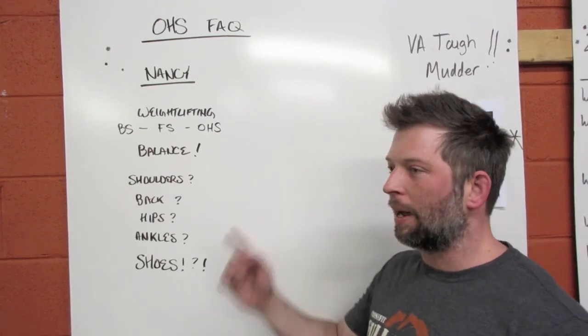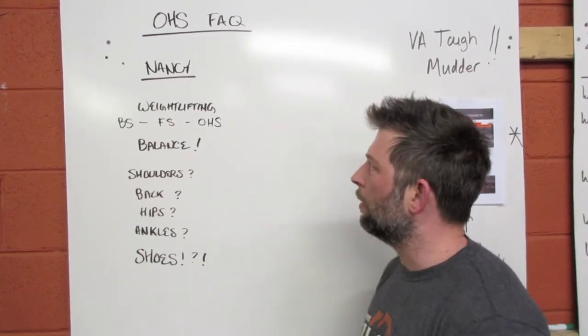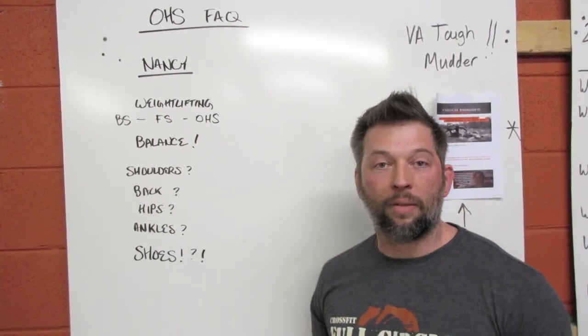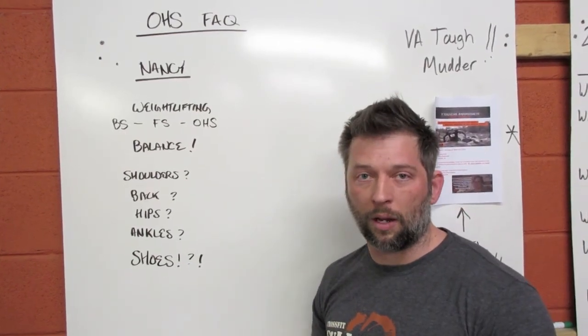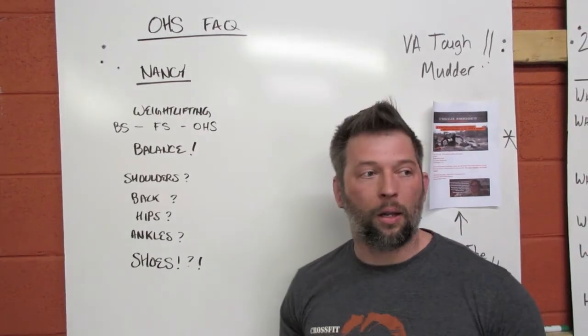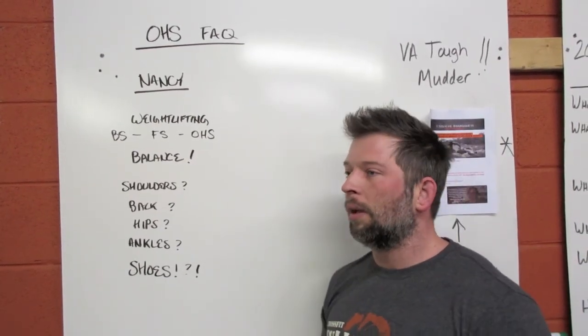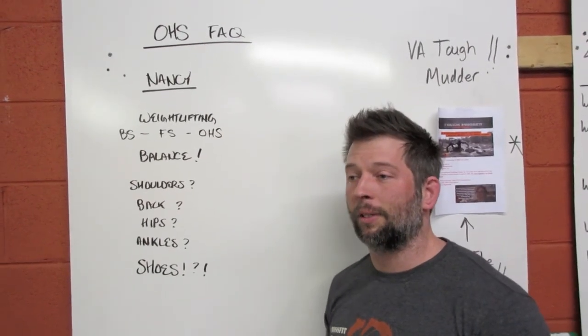Nancy: five rounds for time — fifteen overhead squats, 400 meter run. We all know how the run goes, that's one part. Fifteen squats at 95 pounds or 65 pounds is not easy. It's a lot of volume. You're going to have that bar overhead for quite a long time, so being efficient is important. How you handle each individual rep and how they accumulate is going to matter.